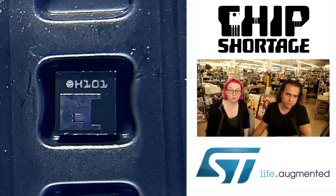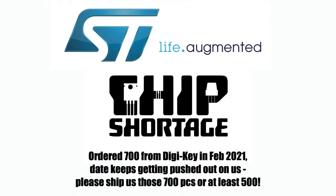I'm not asking for microcontrollers — everybody else is like, I want an STM micro. I know I'm not going to get those, but I think I can get this. So ST, we'll drop you a tweet, we'll drop you a note. We ordered 700 from DigiKey back in February 2021 and the date keeps getting moved out. Please, we just need 700 — or maybe at least 500. We've ordered more than 700 total, but the oldest order is 700 pieces. That's what we need, and it's been like a year and a half.